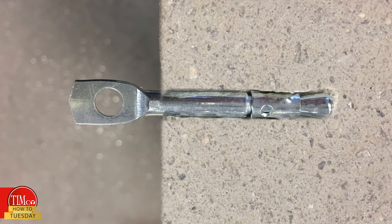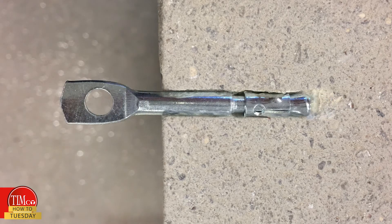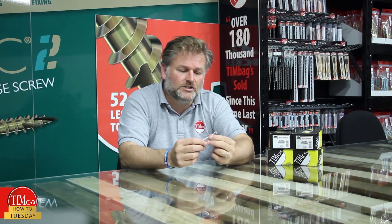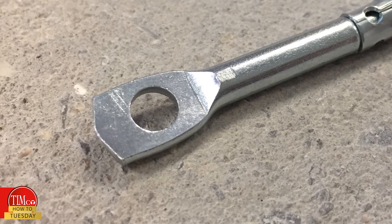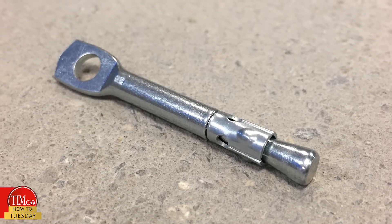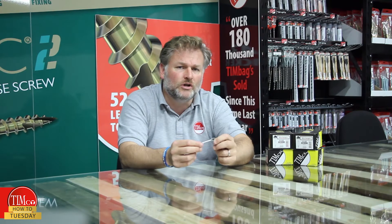During installation, this collar expands around the cone of the base of the fixing, creating a strong hold between the body of the anchor and the concrete. The other end of the fixing is a 6.3mm hole. They are designed to be used in clean, dry and low humidity environments but are zinc plated for increased corrosion resistance.